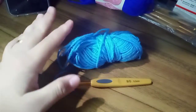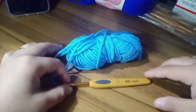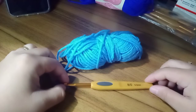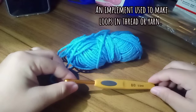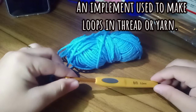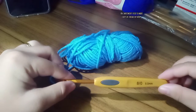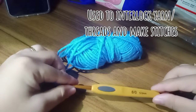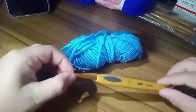Let's begin with the anatomy of a crochet hook. Before that, let's talk about the definition of a crochet hook. A crochet hook is a crochet needle or a needle implemented to use and make loops in the thread or yarn to create stitches or to create chains.